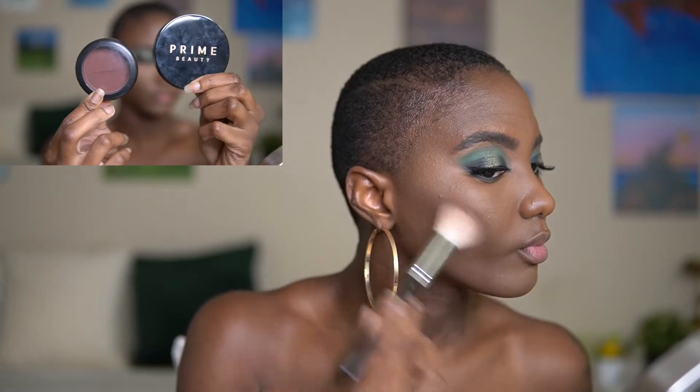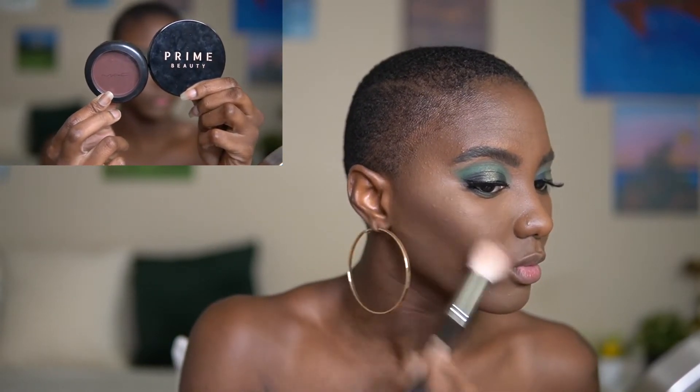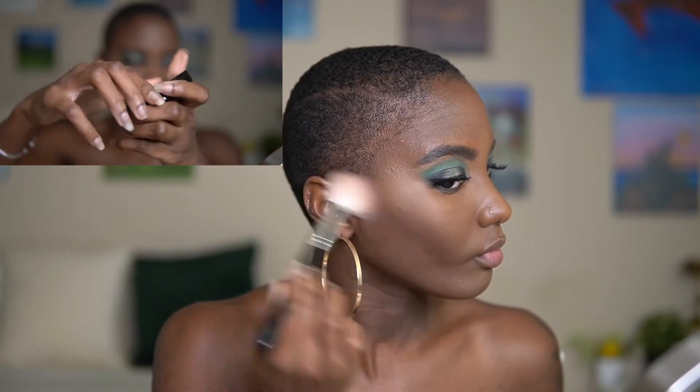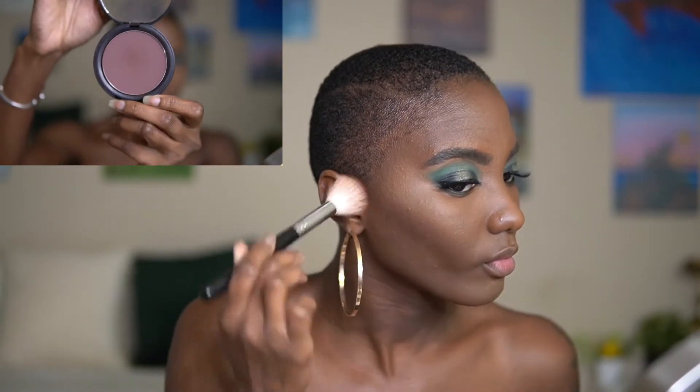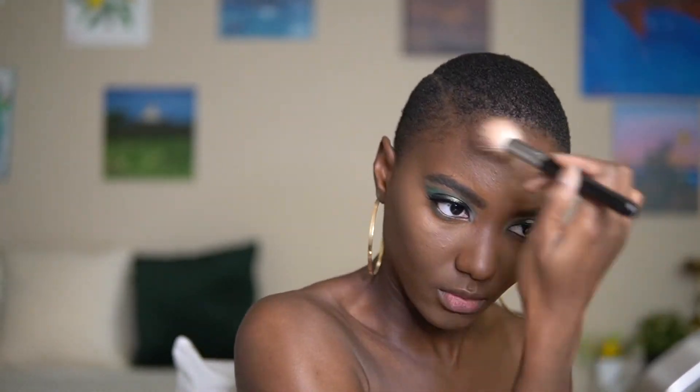Another product that I've been absolutely loving from a Black-owned company is Prime Beauty — their bronzer is super lovely. I love the color and I just love the way that my face looks after I apply this product. It's not harsh, it's just so nice and bronze, and I think every Black girl should go ahead and get one.